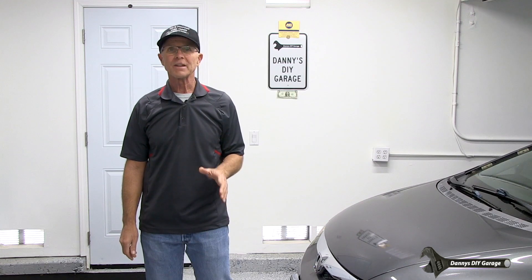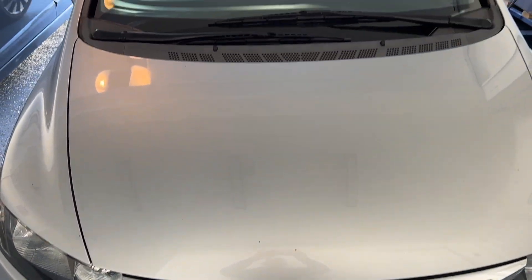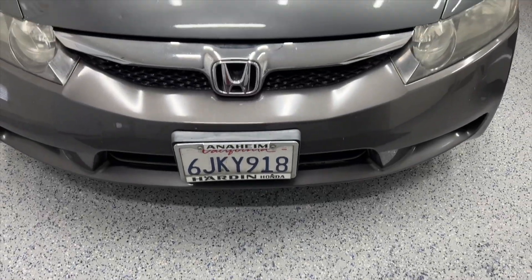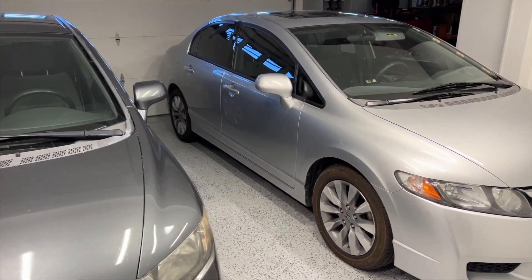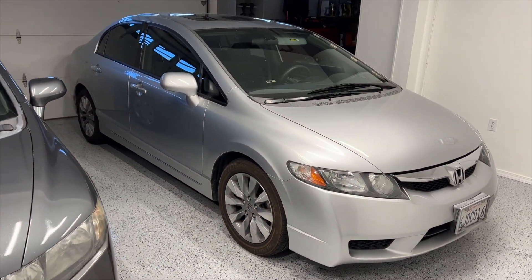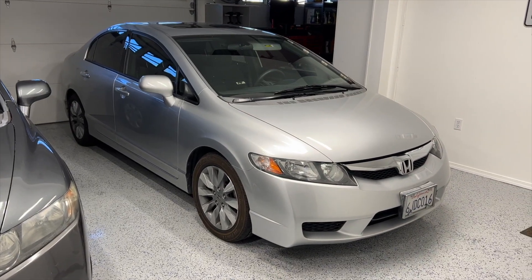I'll be demonstrating the fuse voltage drop procedure on two similar vehicles. These vehicles are both 2009 Honda Civics with the same engine and the same fuel pump. These fuel pumps are original and have never been serviced. The first vehicle is a gray Civic with 125,000 miles on it, and the second is a silver Civic with 175,000 miles — a 50,000 mile difference. I expect to see higher wear indication on the Civic with 50,000 more miles.